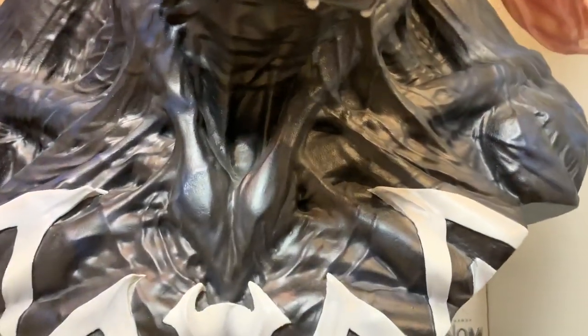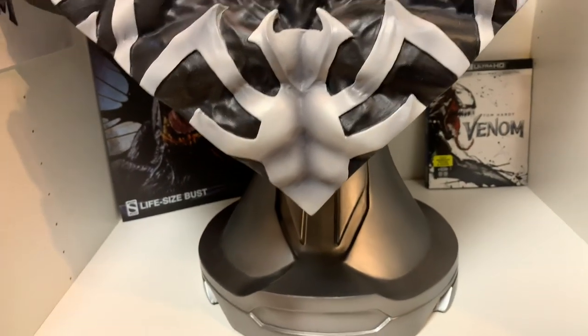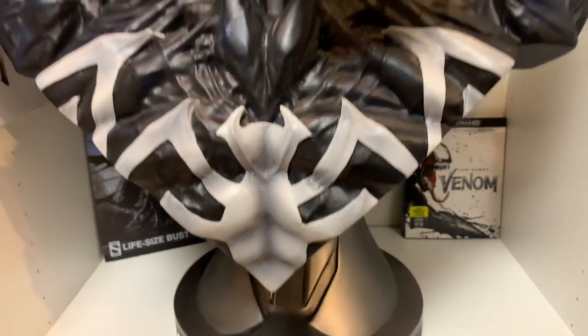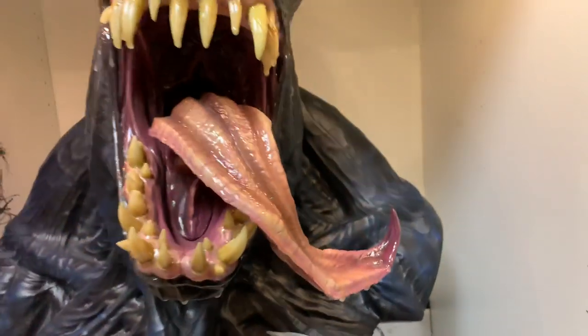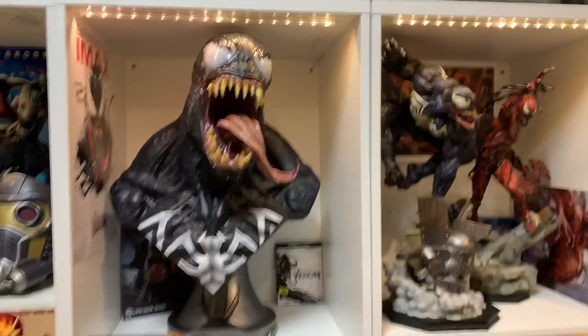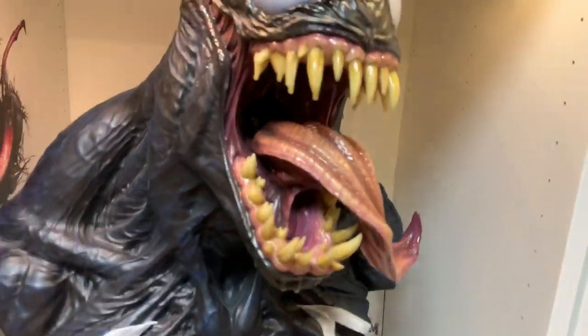Look at all that detail — it's insane. The underbase is good, could be better, but this is the new Marvel underbase theme Sideshow is going with. So if you're collecting all their Marvel busts, they'll all have the same underbase.